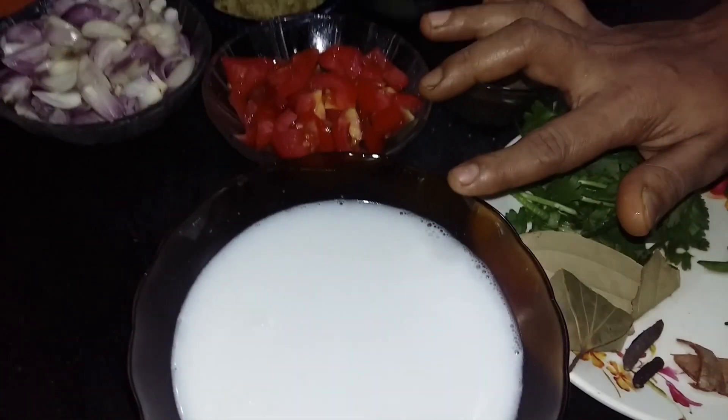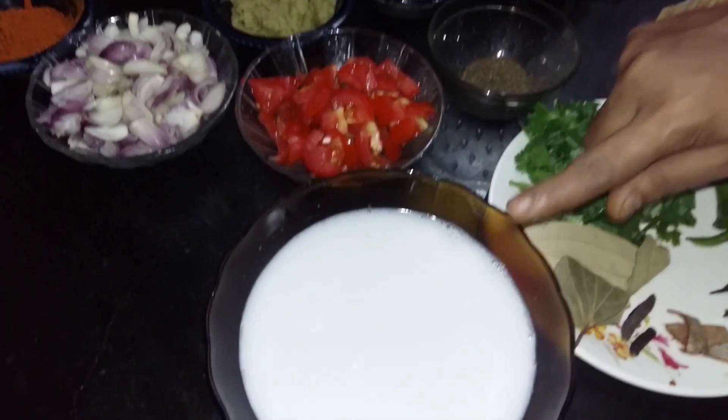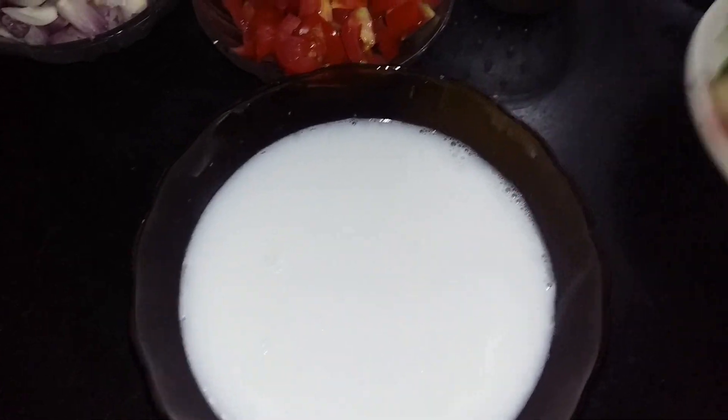It is very hot. Now, let's take a look at the rice.